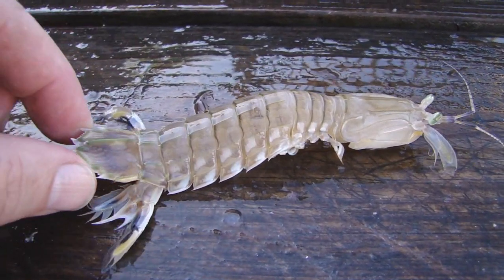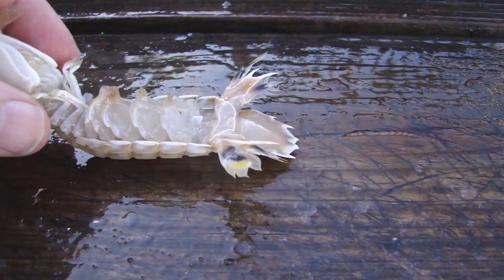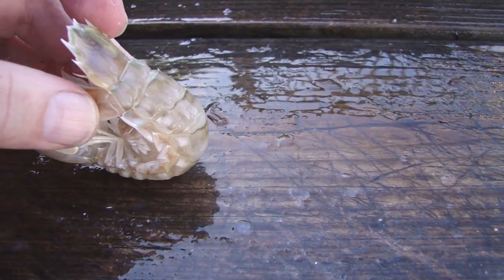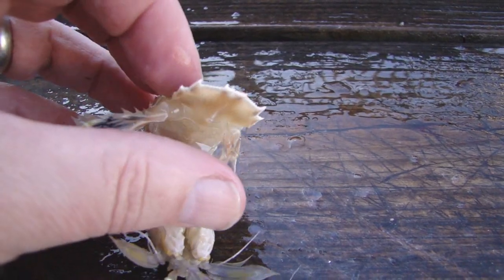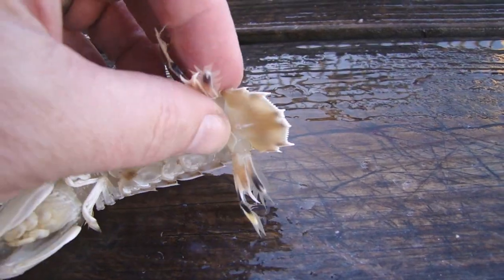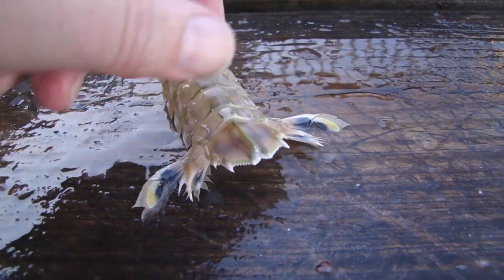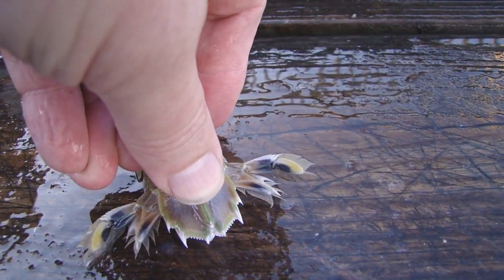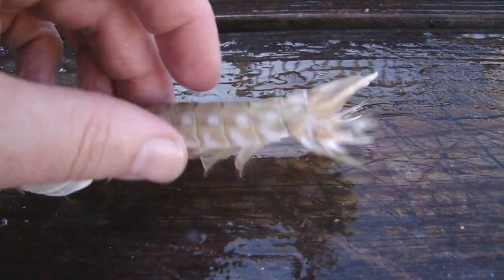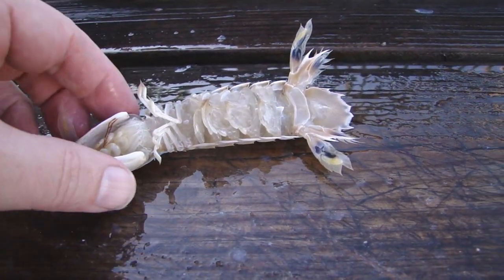This back tail is really thorny and prickly so you have to kind of watch out for it. When you grab them they like to coil up and use their tail as a means of sticking you to break free. A little trick I learned today over at Clam's is to take the tail part and just push down and crush it. As you do so the juices sort of break free and it gives off the scent that attracts the black drum.